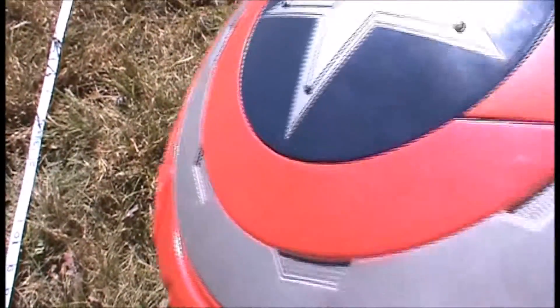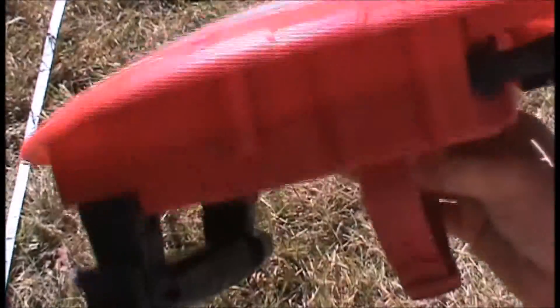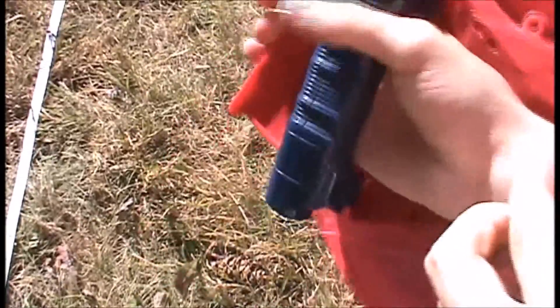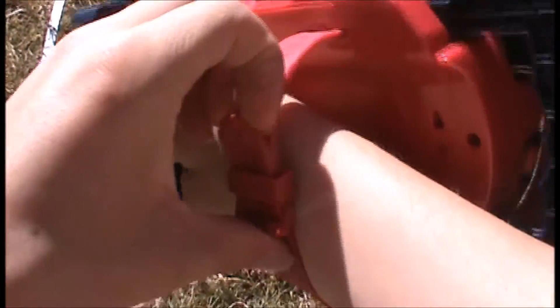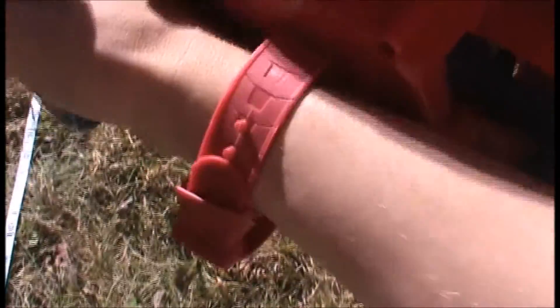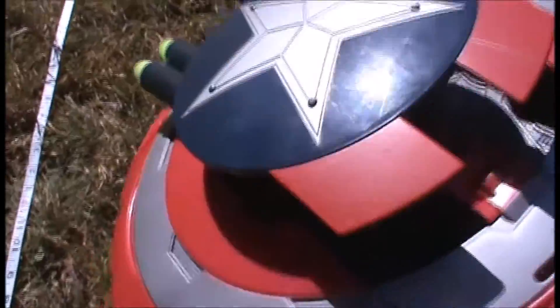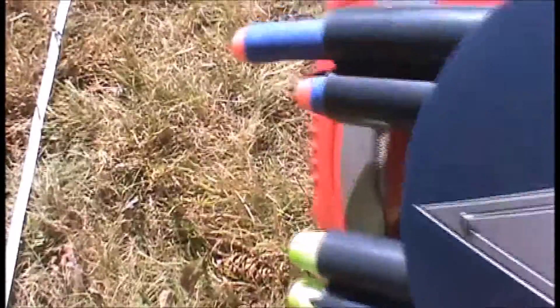The Captain America Blaster is obviously supposed to be Captain America's shield, but you wear it like this. It's got an adjustable band here, so anyone of any size can really wear it. But what you do is you use your other hand to pull on this lever here, which brings the turret up and throws your darts out at the same time, which isn't very helpful.